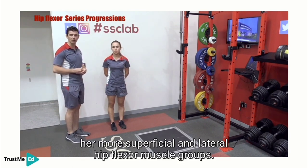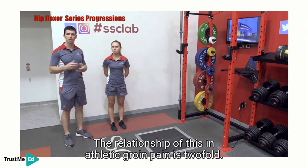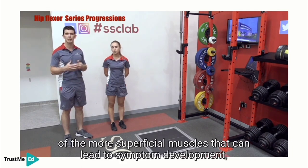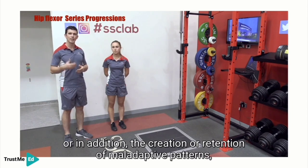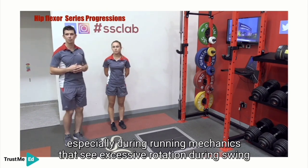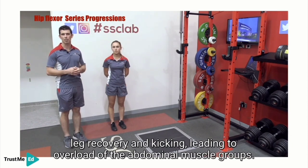The relationship of this and athletic groin pain is twofold. Number one is the preferential recruitment of the more superficial muscles that can lead to symptom development, whether that's the adductor longus, sartorius, rectus femoris, or tensor fasciae latae. In addition, the creation or retention of maladaptive patterns, especially during running mechanics, that see excessive rotation during swing leg recovery and kicking, leading to overload of the abdominal muscle groups.